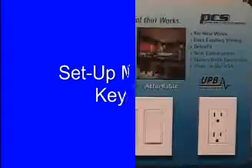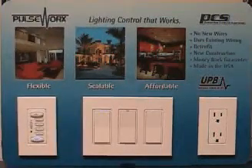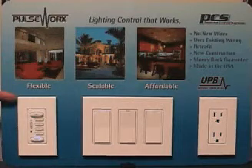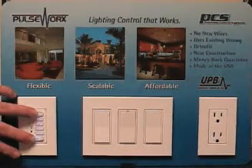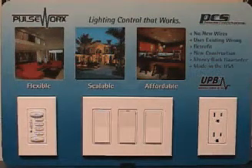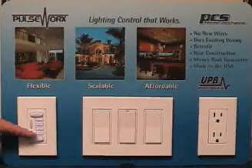Now let's take a look at setup mode for our keypad. The keypad also stays in setup mode for five minutes when activated. Holding the on and off button will allow the keypad to flash. When the buttons begin to flash, you're in setup mode. To remove it from setup mode, all you do is hold the on and off buttons again for three seconds.